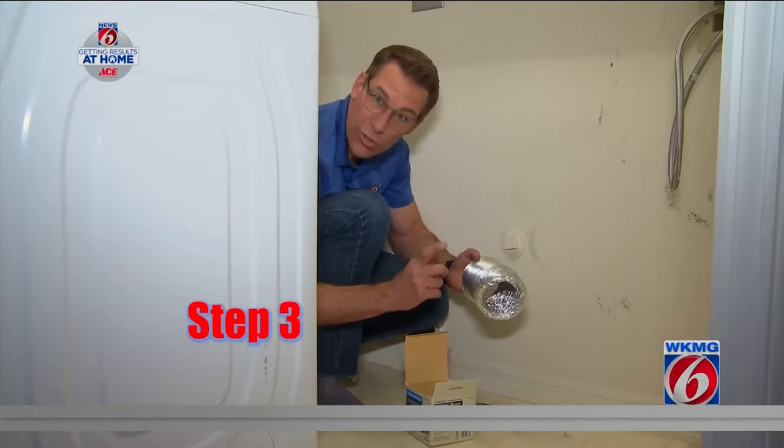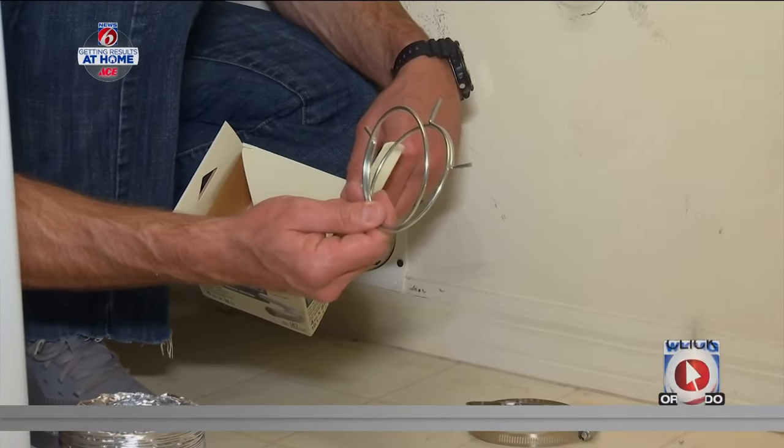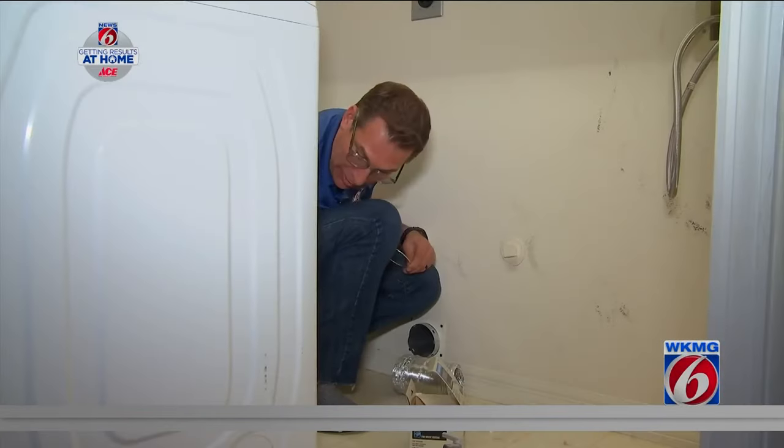Step three is connect your new shorter hose, and don't forget about the clamps that it comes with. Whichever style you end up using, put one on each end of the hose.